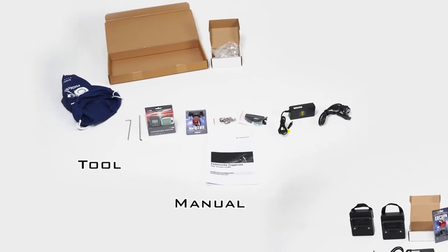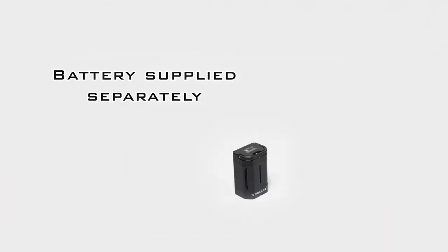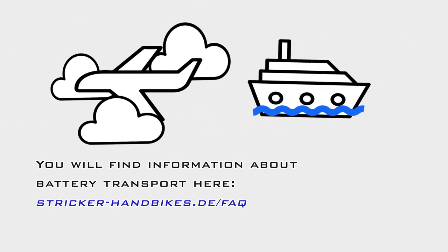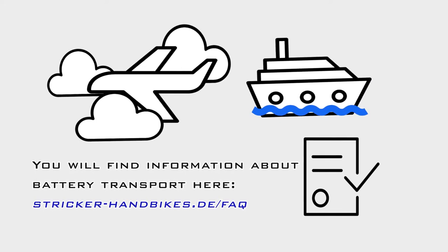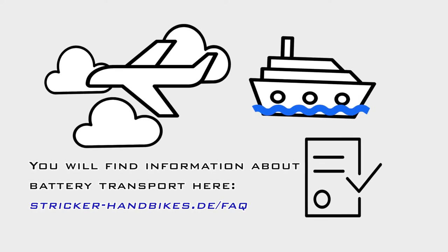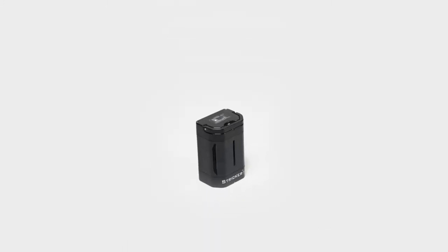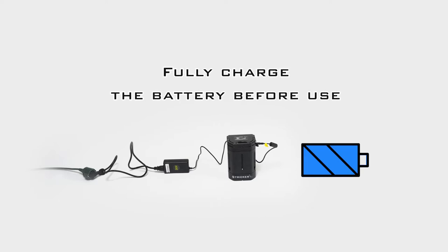Carrier weights are also included. As lithium-ion batteries are classified as dangerous goods, we always deliver them in a separate box. If you are planning to travel by air or sea with your hand bike, we advise you to obtain the applicable transport conditions for lithium-ion batteries on our website in the FAQ section in advance.